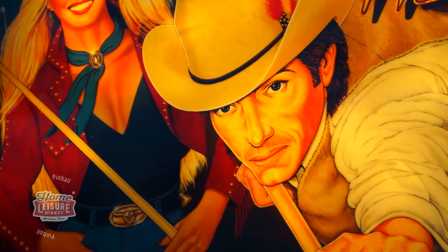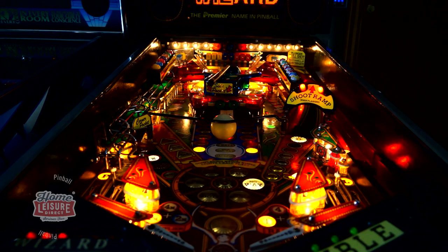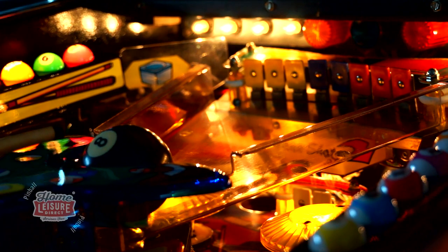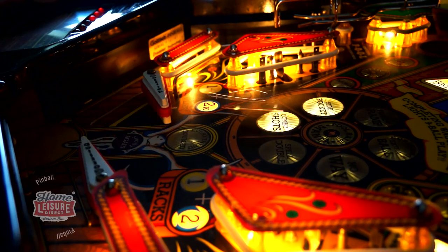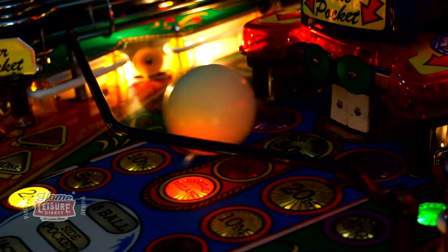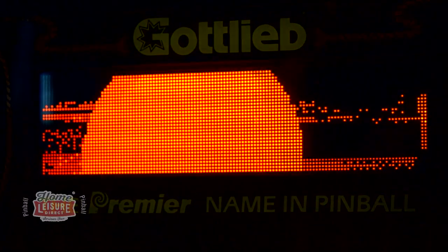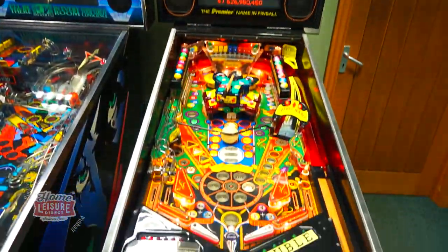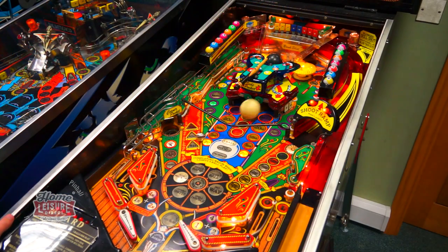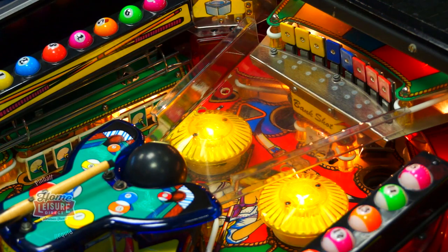Quit talking and start chalking. This is Gottlieb's Cubal Wizard, a 1992 game themed on pool hustling in the Old West. Cubal Wizard embraces all aspects of an Old Western pool hall: classic styling, a smooth-talking hustler, and even real pool balls on the playfield. Let's have a closer look.